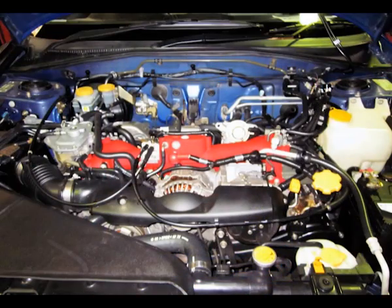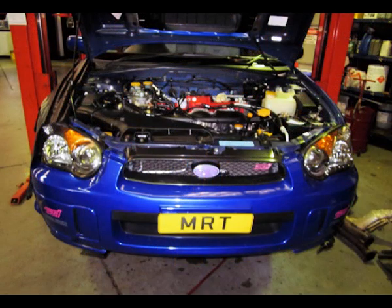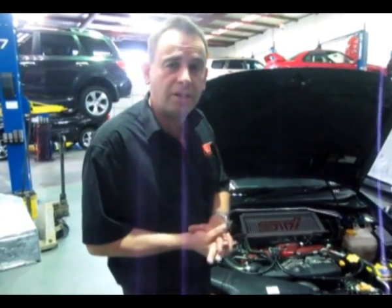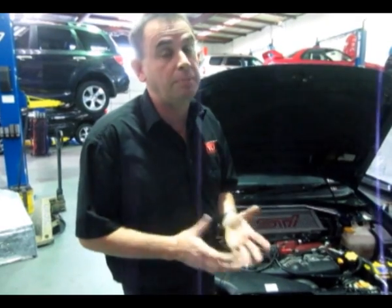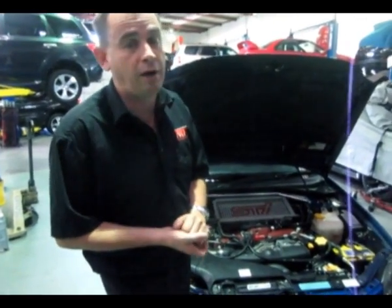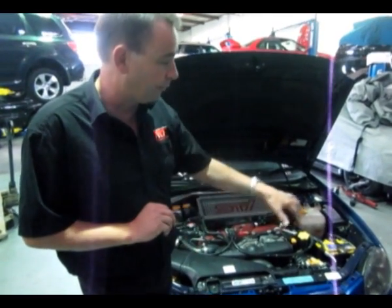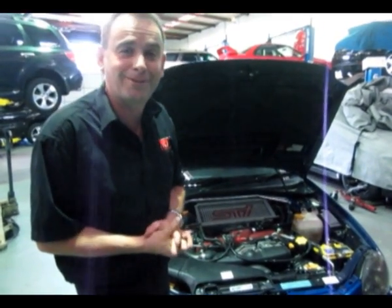First and foremost I just want to show you the engine. Obviously on the STI 2-litre engine, fairly similar right up to the current model with the top-mount intercooler, this particular engine was a forged piston engine — very tough. You can run some really big boost in this particular model if you want to take a little bit of a risk and get some really good power upgrades. It's a very affordable car these days if you can put up with the way it looks.